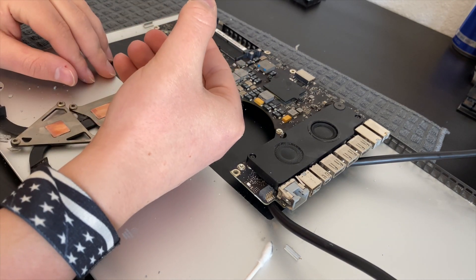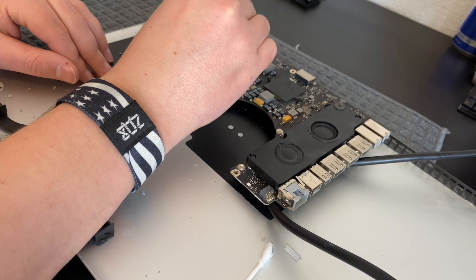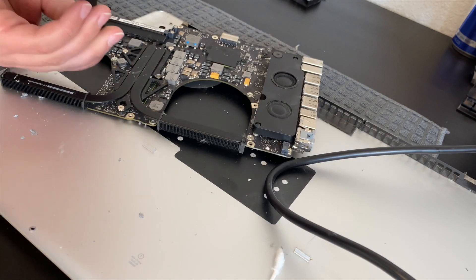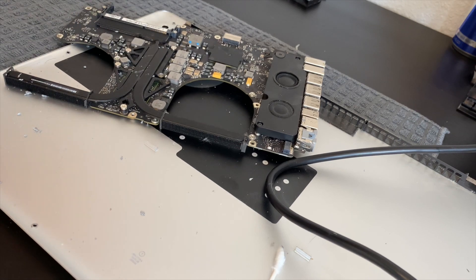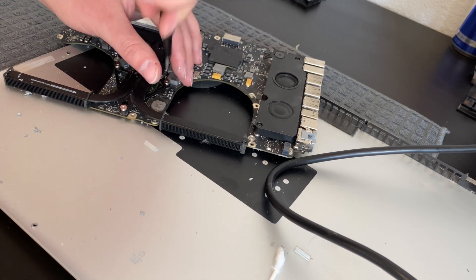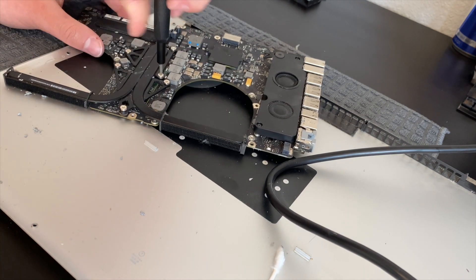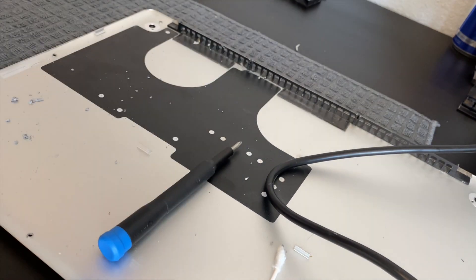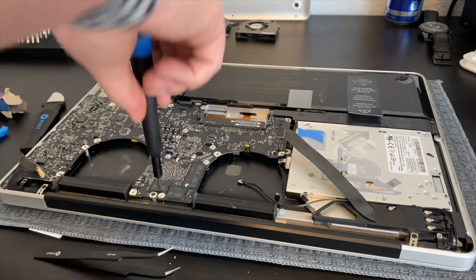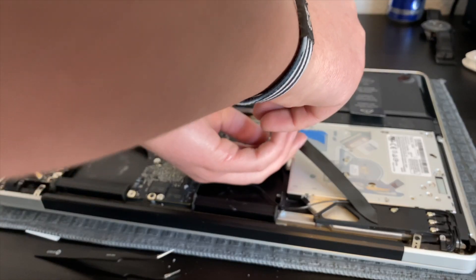With the heat sink and CPU and GPU cleaned off, I apply a healthy dose of Arctic MX4 thermal paste back to the CPU and GPU. With the heat sink back on, we can tighten the screws and it will help spread out the thermal paste evenly. With the motherboard back in the machine we can start to screw down all of the T6 screws, as well as reinstall the fans and connect all the connectors.